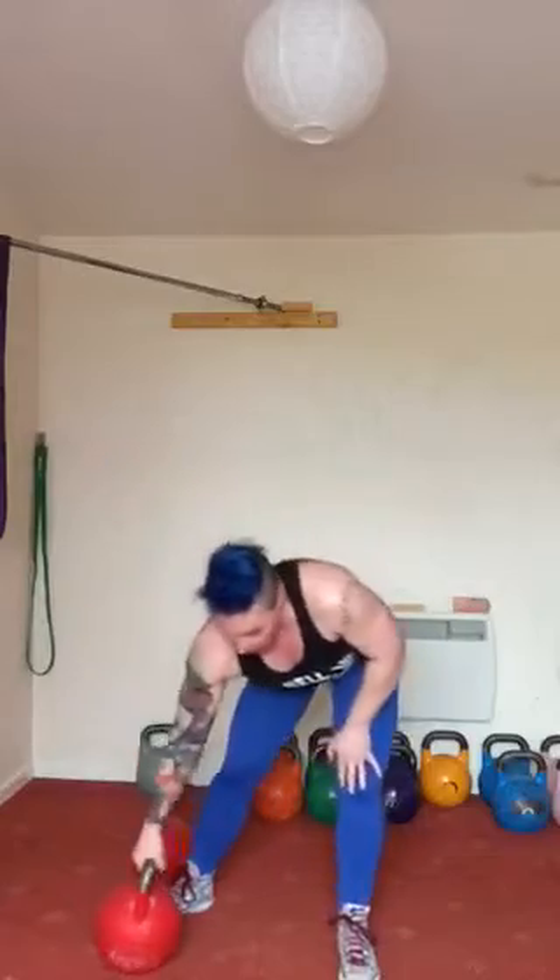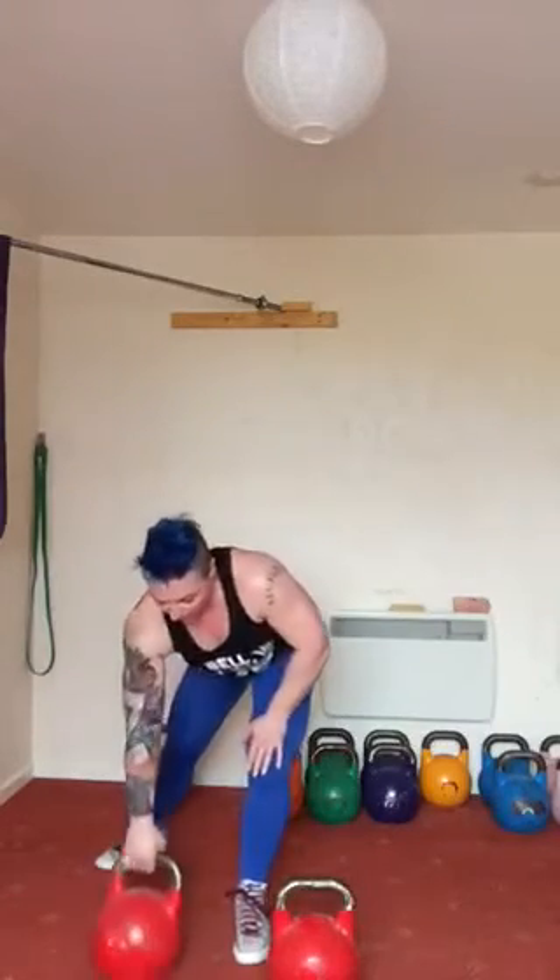With this one, you will know where your traps are the next day. Even if you're someone who trains your traps regularly, this just hits them in a different way. It's got to be felt to be believed.